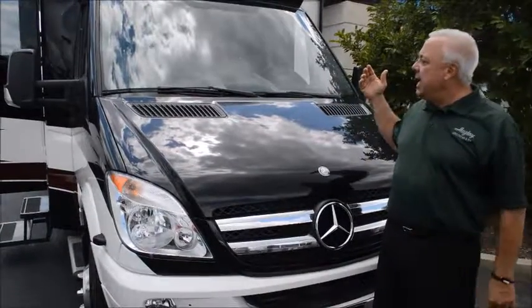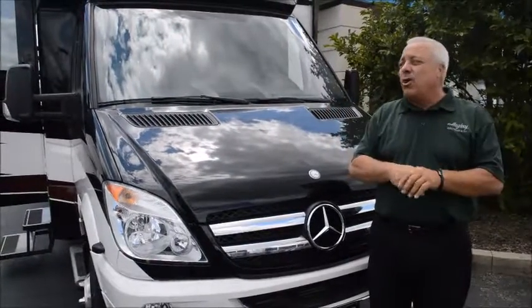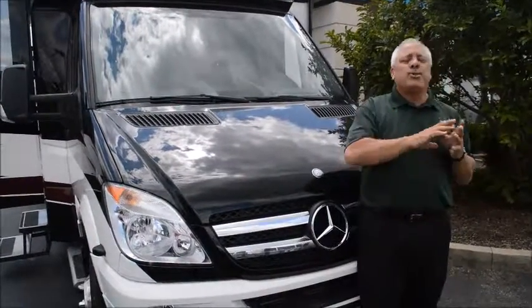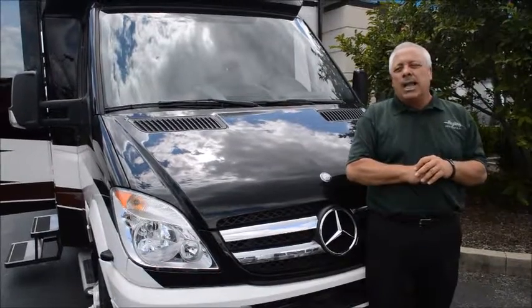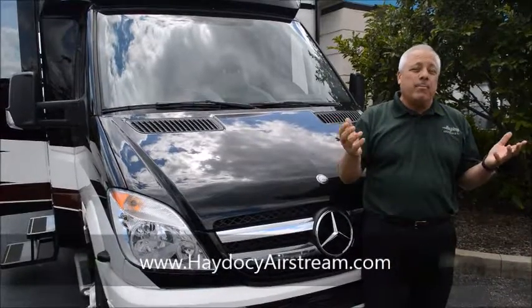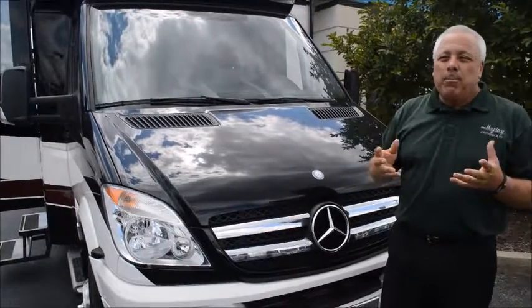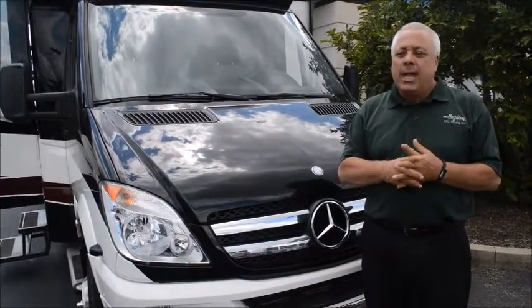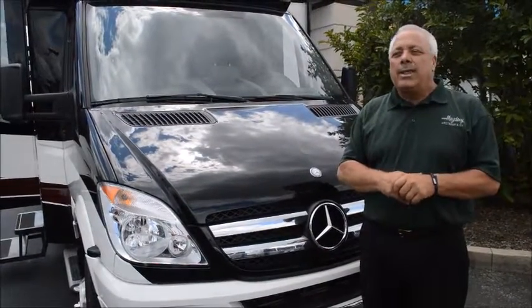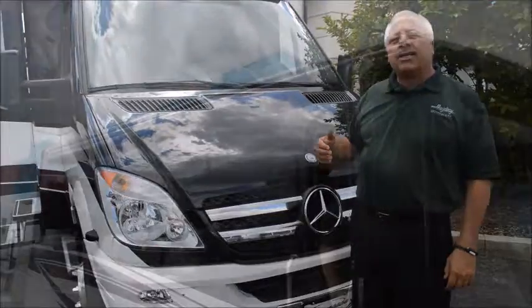Now let's talk about what makes this product line special. Other units on our lot have what I call stickers — they put stickers on the side after applying lacquer. The Bellagio has full body paint, meaning everything is fully custom. That is really what this product line is about: the custom concept, while still being able to travel at an affordable price and live luxuriously without being tight-quartered. So, Bellagio by Renegade — let's take a look.